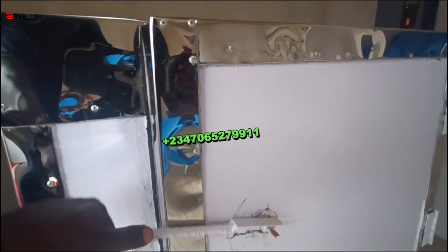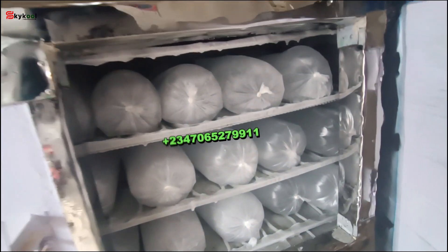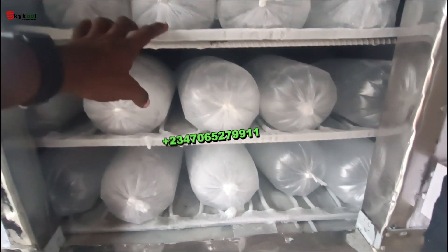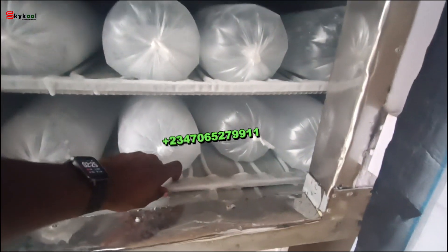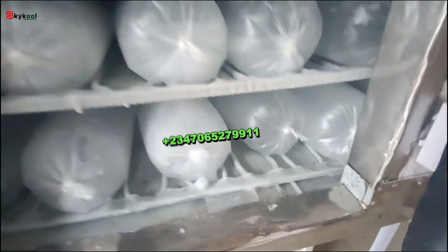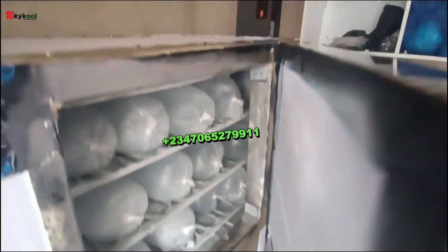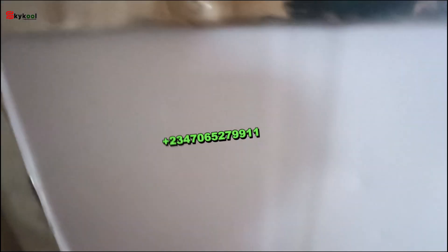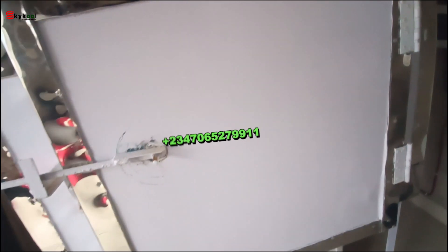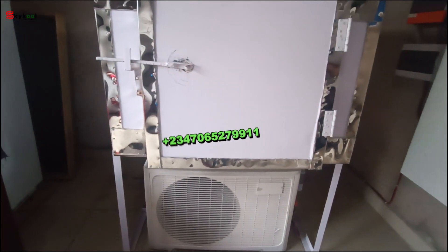Let's see what we have already in the cubicle — wow, this is wonderful, amazing! 30 blocks are done for harvest. Each tray carries 10 solid blocks — five at the back and five at the front — solid and whitish as you can see. Nine hours and the block is already available for harvest. This is the back, this is the evaporator pipe already frozen up solid. The system is running continuously regardless of inverter or electricity.